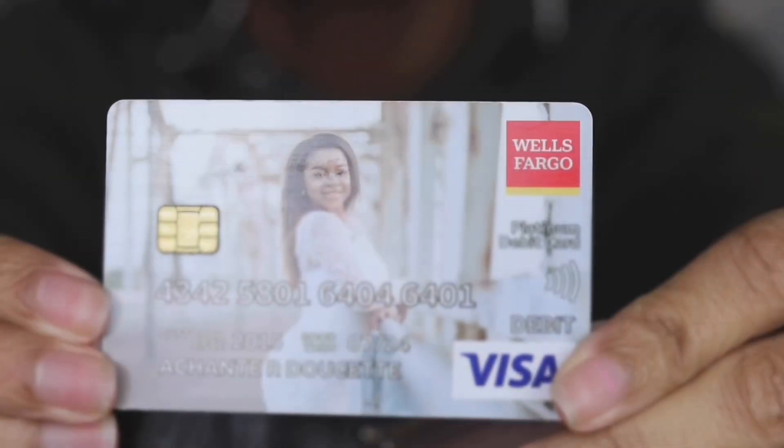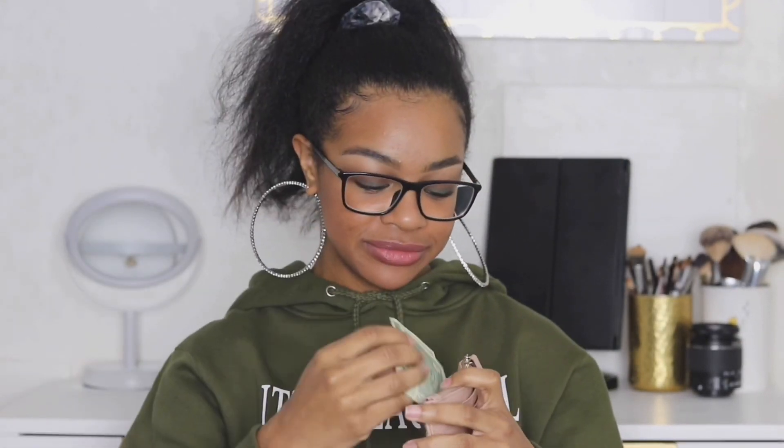The last thing in my purse is my wallet. It's like a blush nude color with gold hardware, it's by Steve Madden — I got it from Nordstrom last winter, a little over a year ago. I'll link it below for anyone who may be wanting it. Inside I have my cards — my debit card has one of my graduation pictures on it, but Wells Fargo already sent me a new one in the mail so this one doesn't even work. In the middle I have my driver's license, my CPR certification, and a dollar.